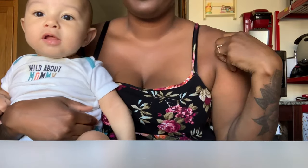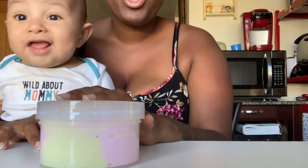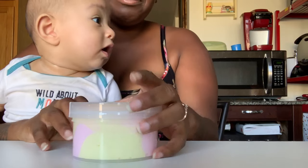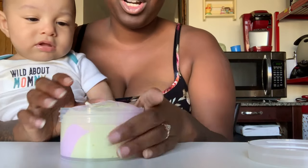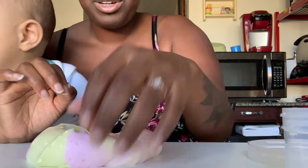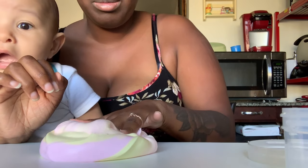He wouldn't stop crying so he's gonna sit with me for the rest of the video. When I think of Hawaii I think of something vibrant — bright colors, like blue, pink, yellow. I'll probably fix it later and change it. I don't really know what I want to do because this morning — like I said, I've been crunched for time, so it's been hard to figure out what I should do or come up with.